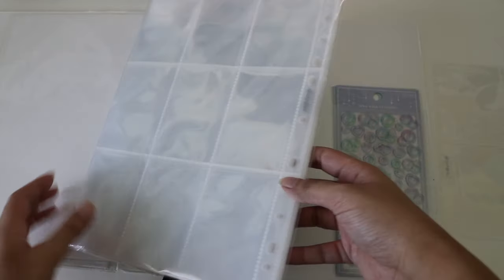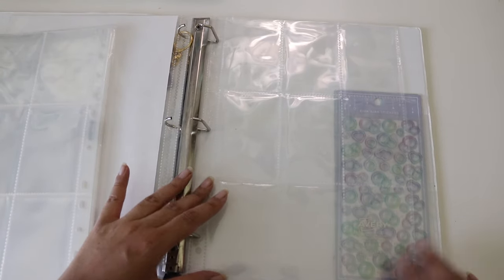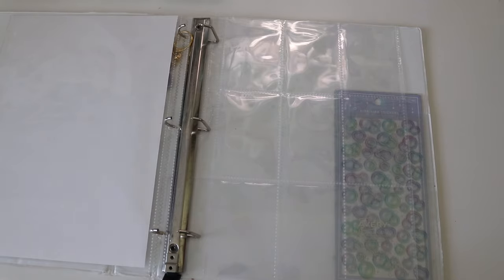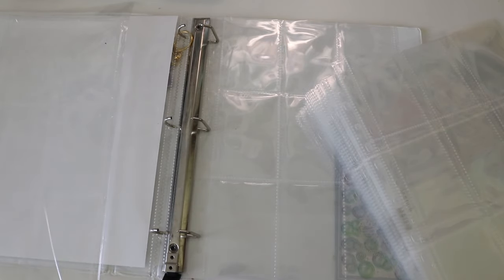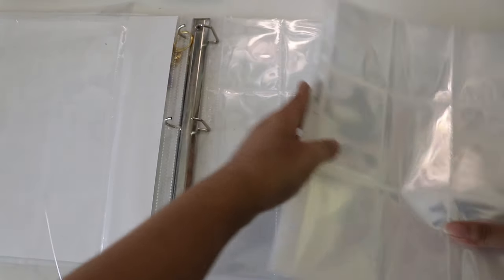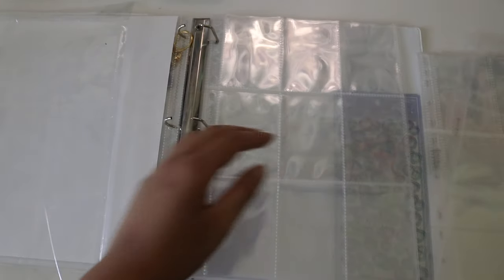Now taking out all the pages — will these fit? They should, right? They do! They stick out just barely, but it's fine. Oh, let me ASMR for you guys — wow, this is such a thick stack. These feel really nice — wow, these pages are so nice. Let me see if I can get them all in at once.